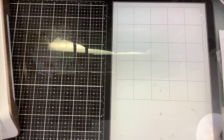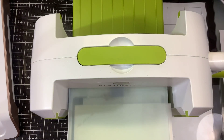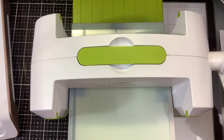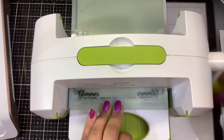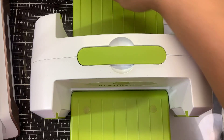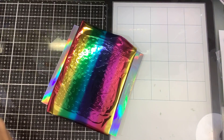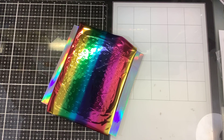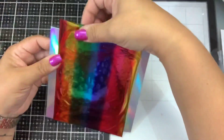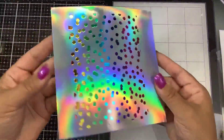Let's bring our die cutting machine in. We're going to take our heating platform off and run it through our Platinum — I'm not going to put any additional shims in there, just slowly run it through once and then back out again. And let's see what this looks like — that is perfectly foiled. Look at how pretty that is, so much fun!